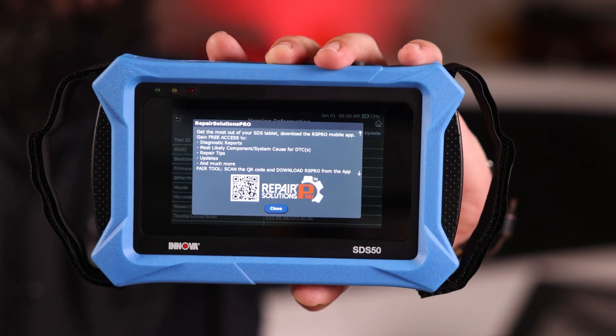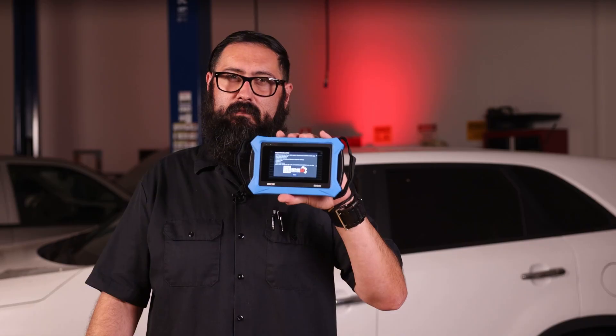Ever seen this logo or QR code a bunch of times and still kind of hesitating to give it a try? Well, let's go ahead and change that. Today, we're going to unlock the full potential of your SDS tablet, giving you all the information you need to tackle fault codes — from recommended fixes to handy repair tips. It doesn't matter whether it's the SDS 50 or the SDS 43; both tablets need this initial setup. So I'll be showing you how to get started.